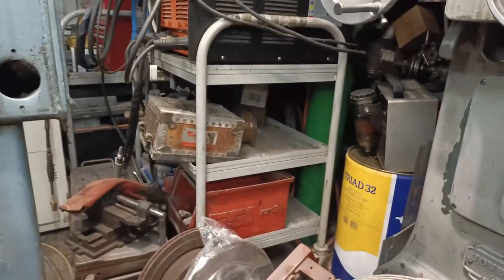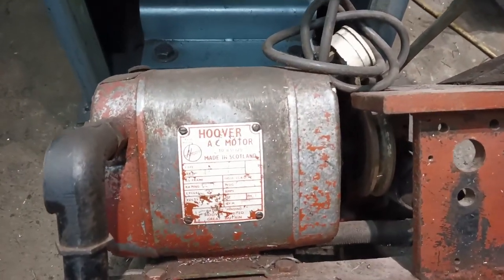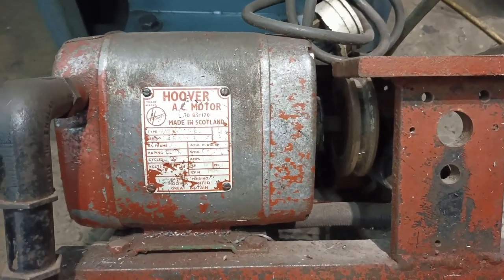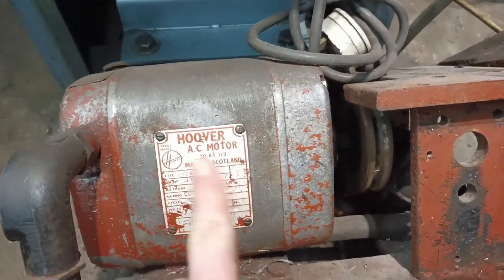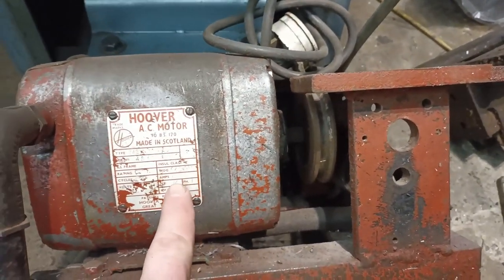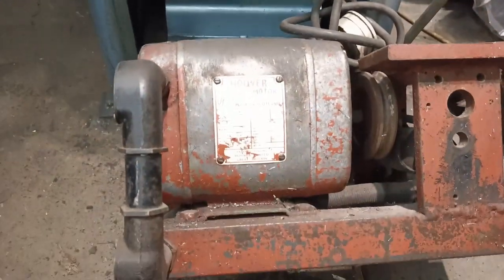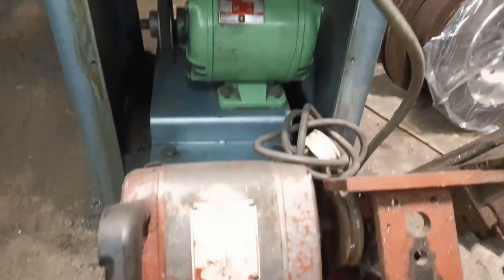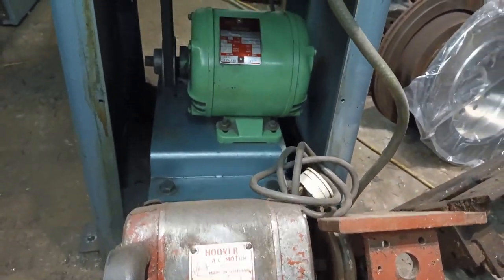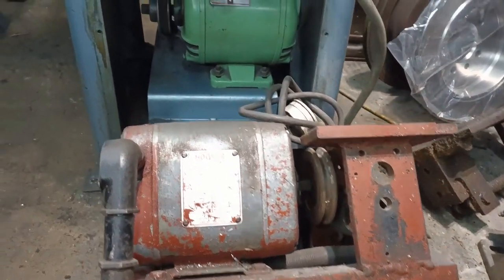I've had a rummage around and found this motor hiding over there. Source unknown, however it is made by Hoover. It's 220 volts, also a third of a horsepower, and it's about the same size as the existing motor.